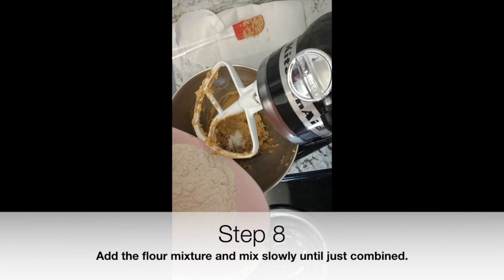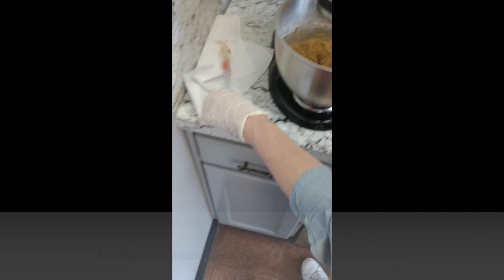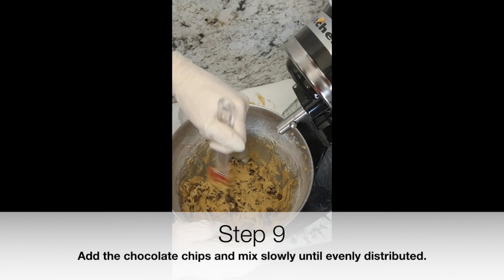Step 7: Scrape the sides of the bowl with a spatula. Step 8: Add the flour mixture and mix slowly until just combined. Step 9: Add the chocolate chips and mix slowly until evenly distributed.